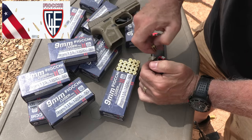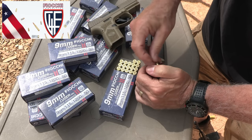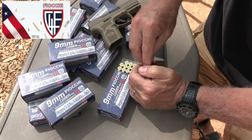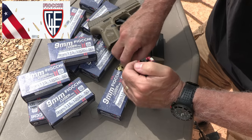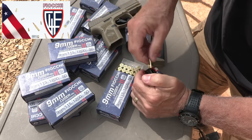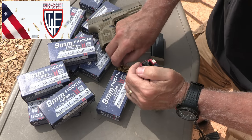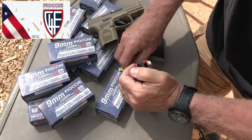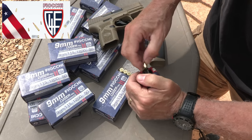Big thanks to Fiocchi for sponsoring our ammunition — all made in the USA, one of the top suppliers of ammunition in the country. We shoot a lot of this stuff and it's very reliable and clean shooting. Also a big Lula Loader fan — we appreciate Lula Loaders for saving our thumbs.